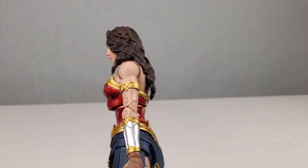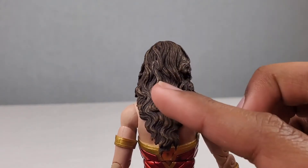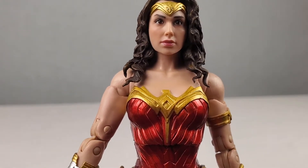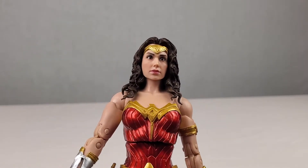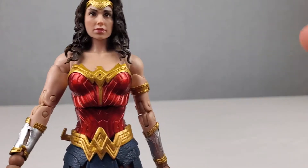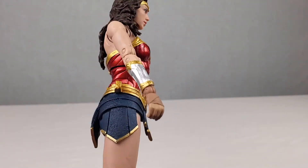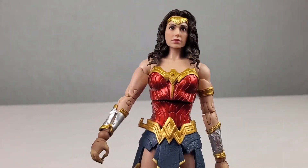So right here the hair looks good — the blend of the brown and the white color looks really good on the hair. The head sculpt actually looks better than I thought it would and actually looks a lot like Gal Gadot. All this shiny red paint they used on the armor looks really good, and the shiny gold across the Wonder Woman action figure looks really good as well. She does have a hitch on her belt where you can attach the lasso of truth.